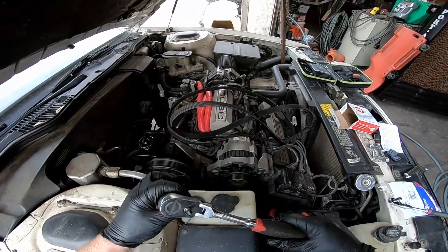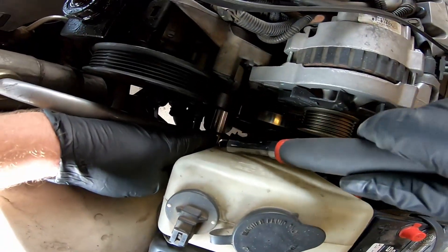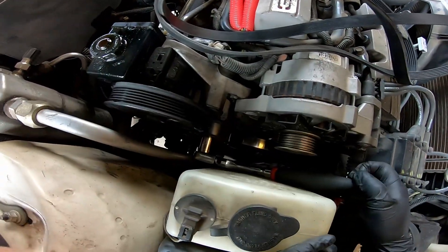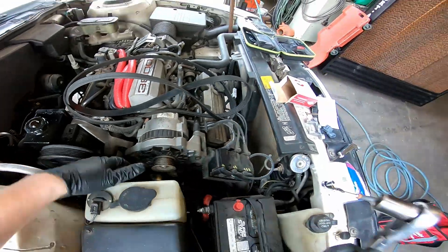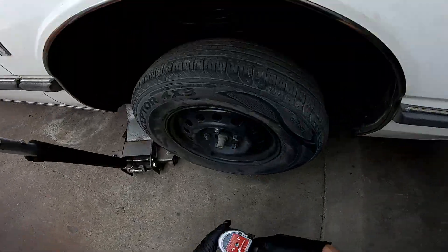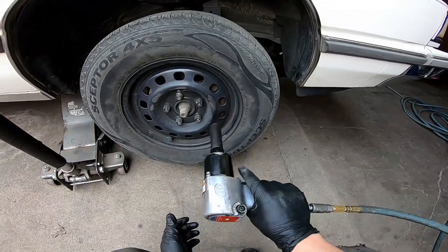Then we're going to take an 18mm, go counterclockwise, and go down to the belt tensioner. I've already removed the belt, but you're just going to go down there, take tension off the belt, and pull the belt out. If you forget the wiring, the belt diagram is right here. You don't have to remove the wheel, but it makes it a little bit easier and it's definitely going to make filming better, so I'm going to go ahead and do that.